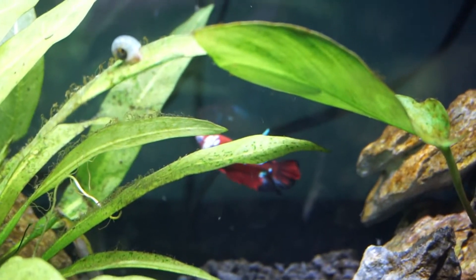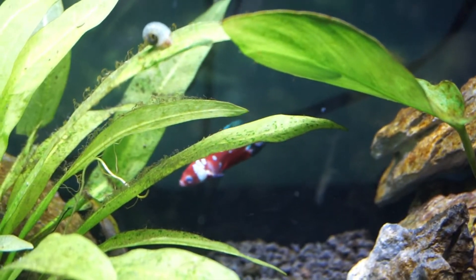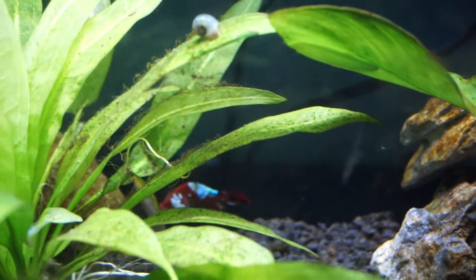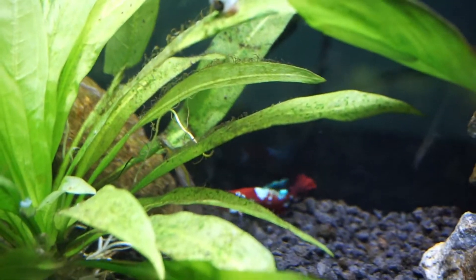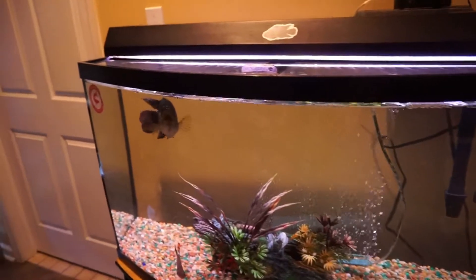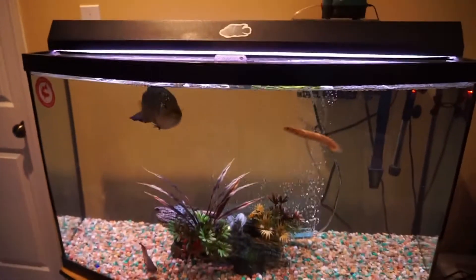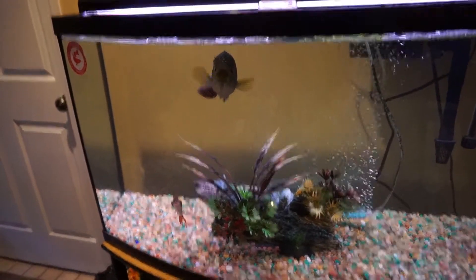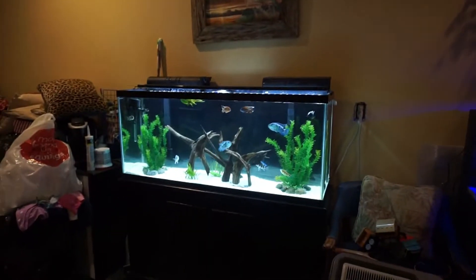I'll definitely see how well that eye starts to clear up over the next few days, but it's already started to clear up some from when I got him a couple of days ago. In the last video we got a red tail catfish and he went into this tank — well, he is no longer in this tank. He's actually over here and we're going to talk about that in a second.